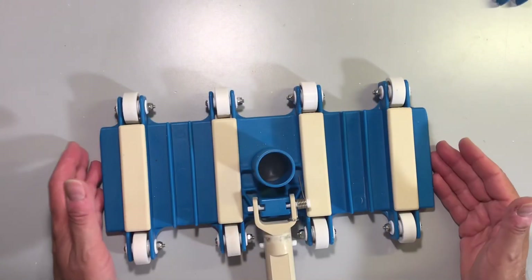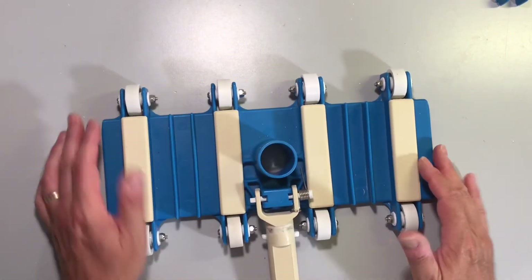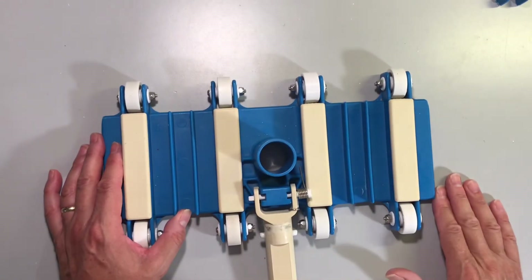Here's the finished product. All eight rollers have been installed and they roll nice and smoothly. This upgrade should help get a number of years more service life out of this vacuum head. Thank you for watching.